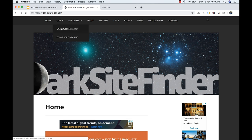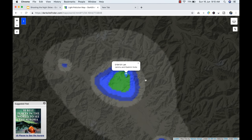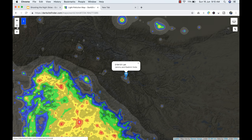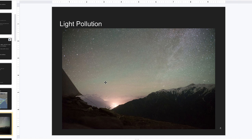I use an app called Dark Sky Finder (darksitefinder.com). Under the map menu there is a light pollution map — it's basically a Google Maps plugin. If I search for a place like Leh, I can see that apart from a little brightness around the city, pretty much everywhere you can go and shoot the Milky Way. But in Hyderabad, where I currently stay, there's hardly any place to shoot because everything is quite bright. Even 40 to 50 kilometers away from the city, you can see how the Milky Way becomes very faint due to light pollution.